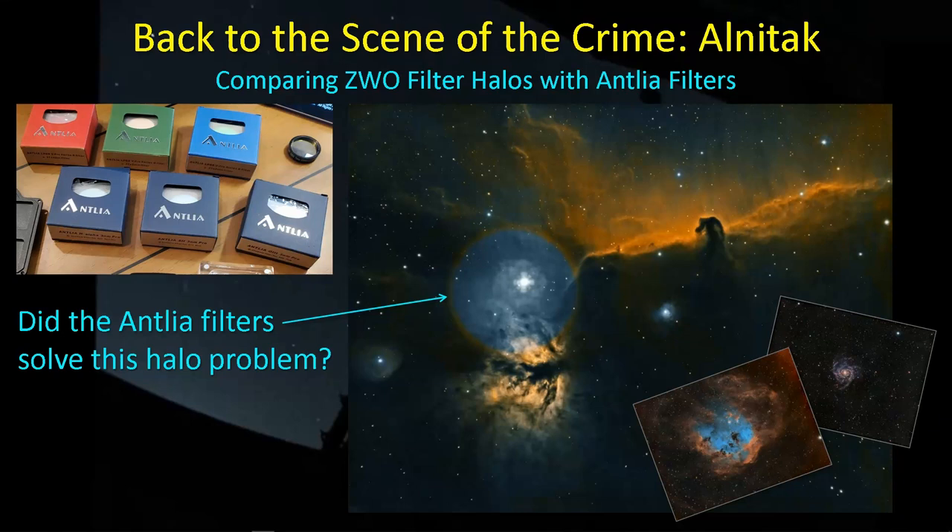Hey guys, welcome back. This video has been a long time coming. I took pictures of the Horsehead Nebula back in 2019 with my then new telescope and mono system, and much to my surprise and displeasure, I found some rather large and obnoxious halos in the result. And I've always been meaning to go back to this target with the Antlia filters to see if they would correct for this problem. So finally, four years later, I've gone back to this target, taken some pictures, and I wanted to show you a comparison.